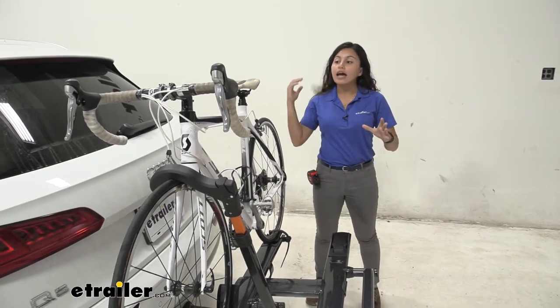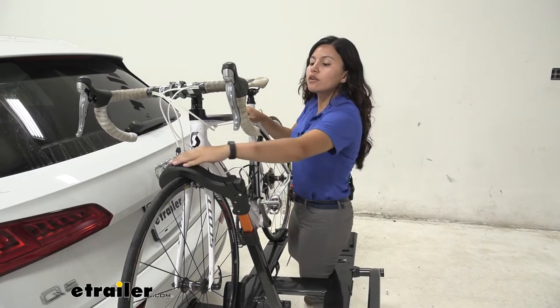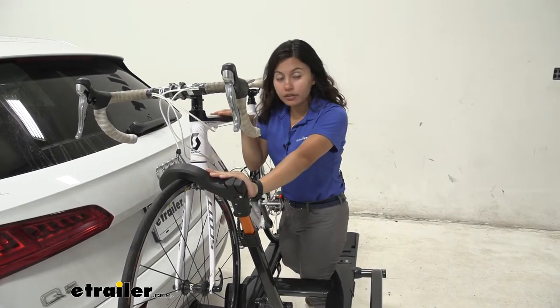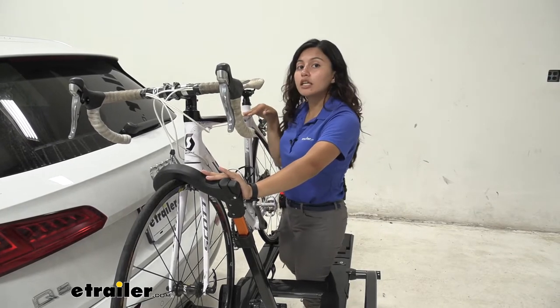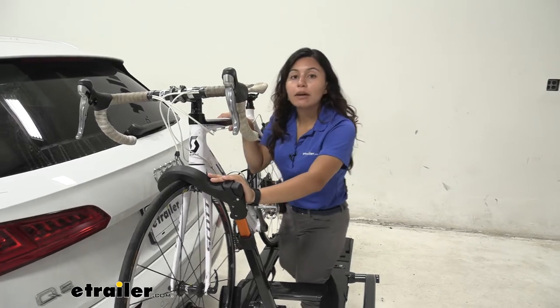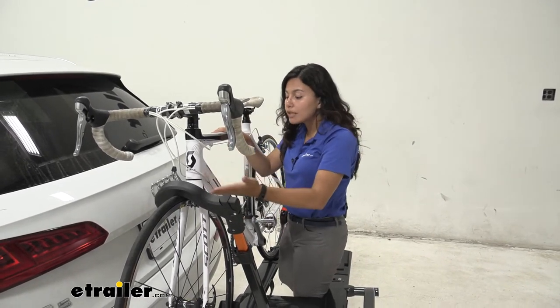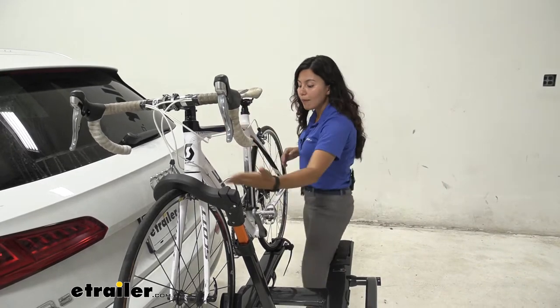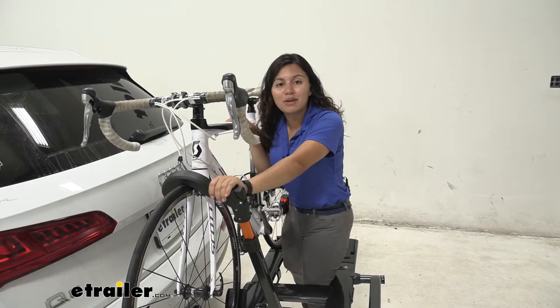This bike rack mounts the bike at two points. The first is the front wheel hook. I really like this front wheel design because I have a carbon frame bike here, and that way I don't have to worry about accidentally warping or cracking my frame. Also, if I have alternate frame bikes — like women's bikes, children's bikes, or even step-through bikes — this makes it super convenient because I don't need a frame adapter bar.